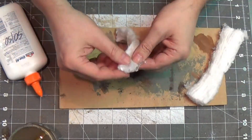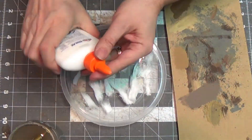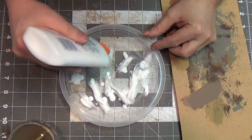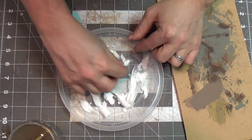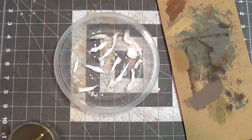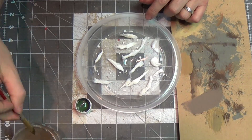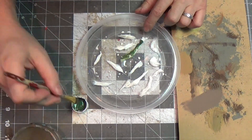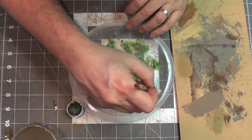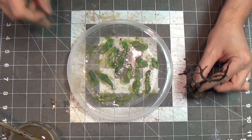Here's some cotton from a medicine bottle, but you could use cotton balls or anything like this. I'm going to take little pieces off and soak them in a 50% water, 50% white glue mixture - just get them soaking up the glue. Now I'm going to use this olive green paint and just paint them while they're still wet with the glue. They kind of look like slugs!